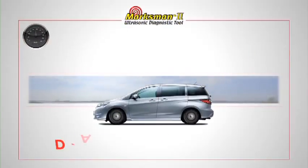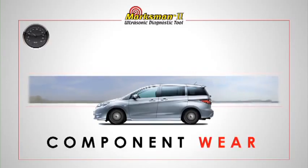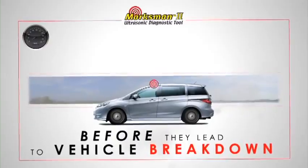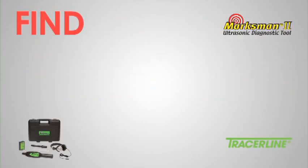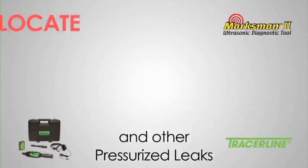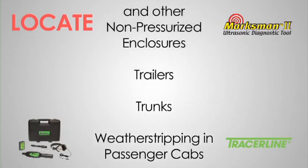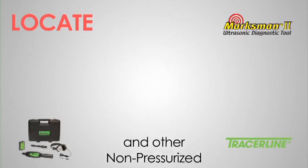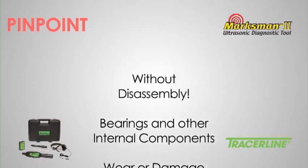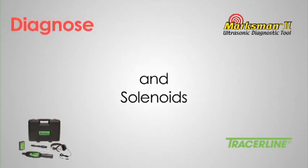This enables you to diagnose leaks, defects, and component wear early on, long before they lead to vehicle breakdowns. Using the Marksman 2 you can find tire, vacuum, air brake, and other pressurized leaks. Locate faulty seals and weatherstripping in passenger cabs, trunks, trailers, and other non-pressurized enclosures. Pinpoint wear and damage to gears, bearings, and other internal components without disassembly. Diagnose inoperative fuel injectors and solenoids.